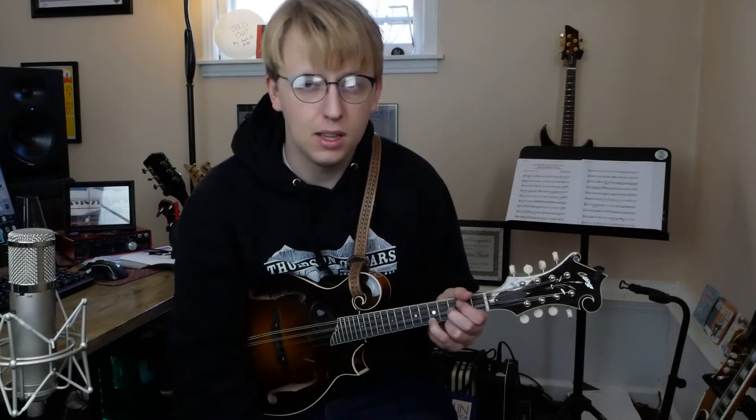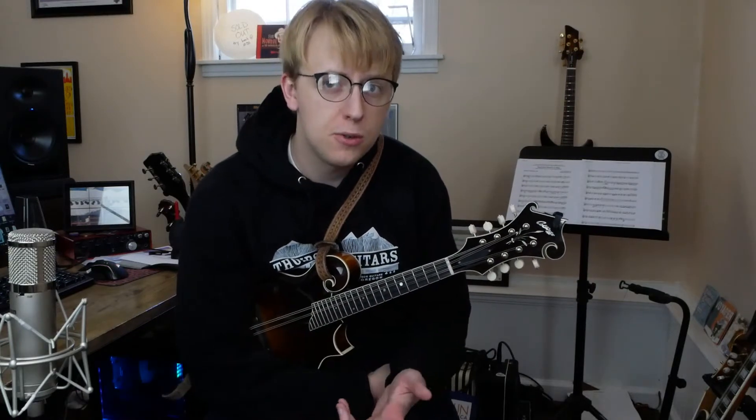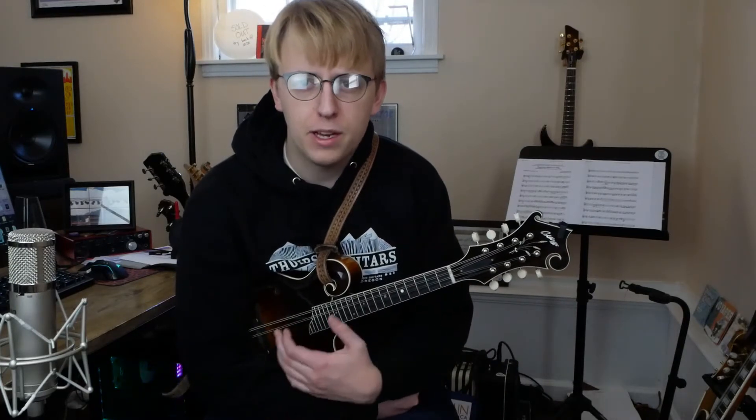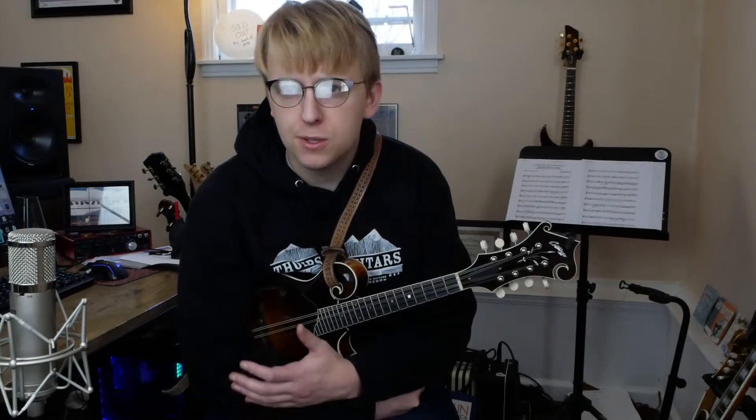This is one that she wrote called Colossus. So before we get started, I'll let you know that I do run a Patreon account, which means if you're watching this on YouTube, you can follow the link in the description below to my Patreon. There you can find tabs, backing tracks, and things of that nature for these Mandolin Tune of the Week videos, and that's just $3 a month.